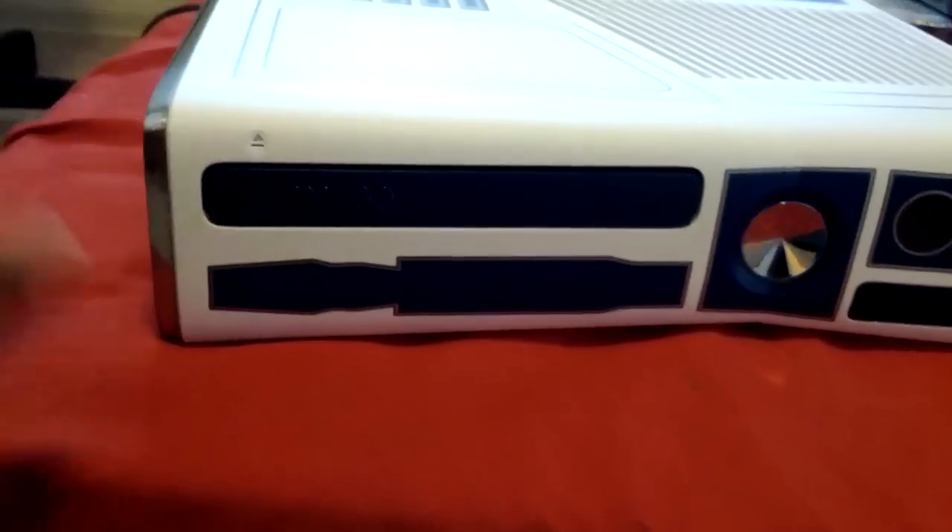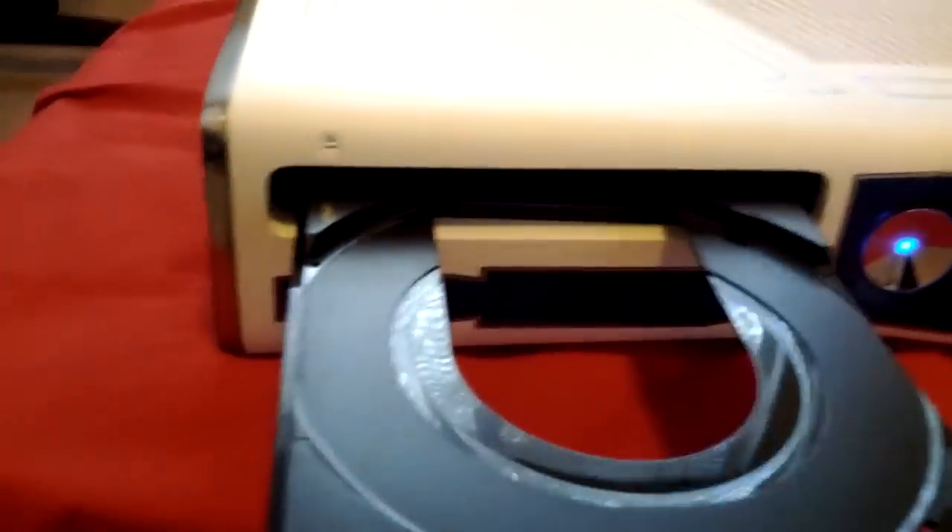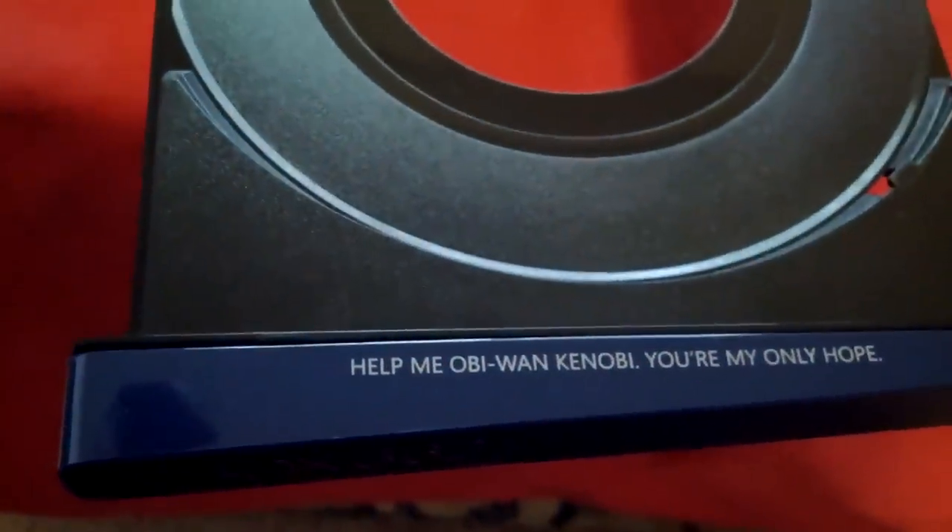Wow. And then when you eject — I love this right on the disc tray. It says, 'Help me, Obi-Wan Kenobi. You're my only hope.' Sick.